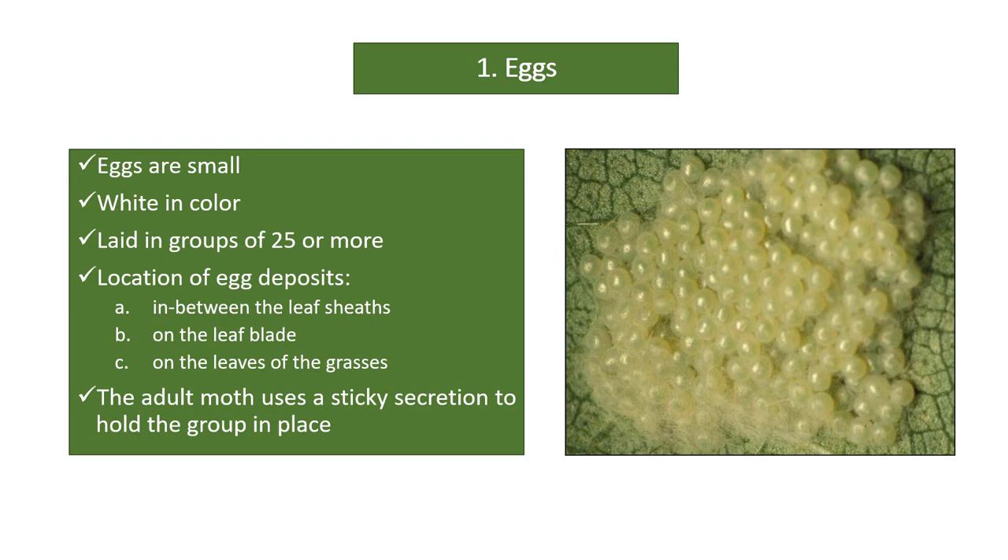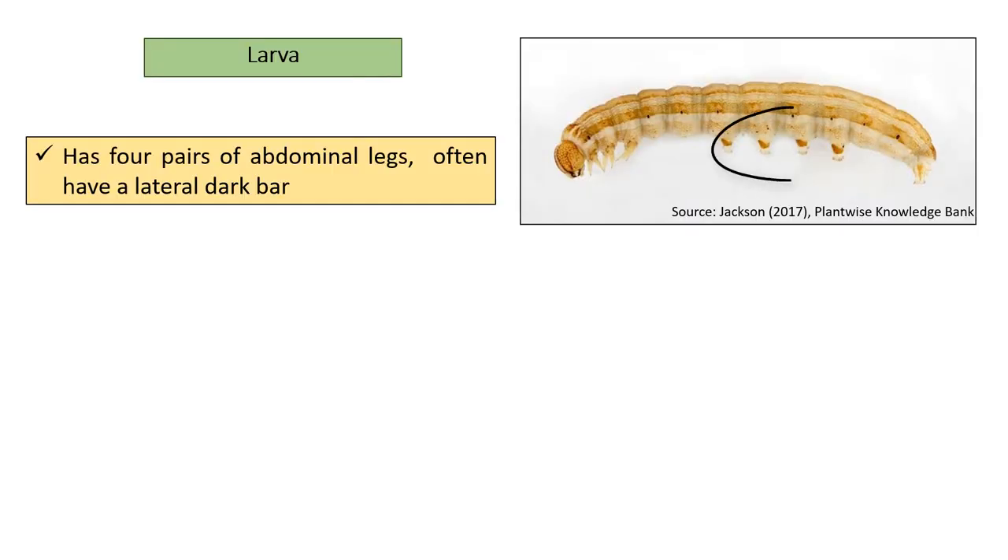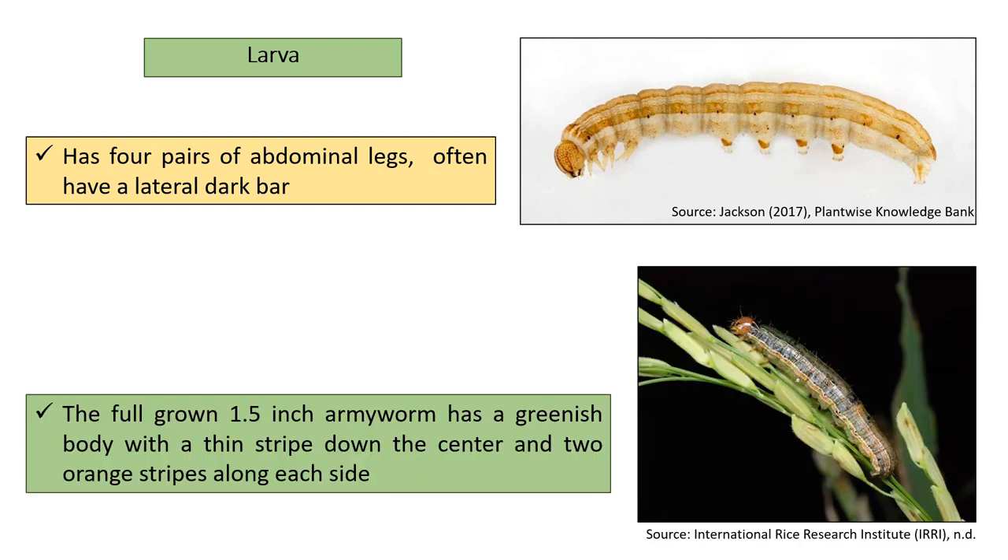The adult moth uses a sticky secretion to hold the group in place. The larvae have four pairs of abdominal legs and often have a lateral dark bar. The full-grown 1.5-inch Army Worm has a greenish body with a thin stripe down the center and two orange stripes along each side.